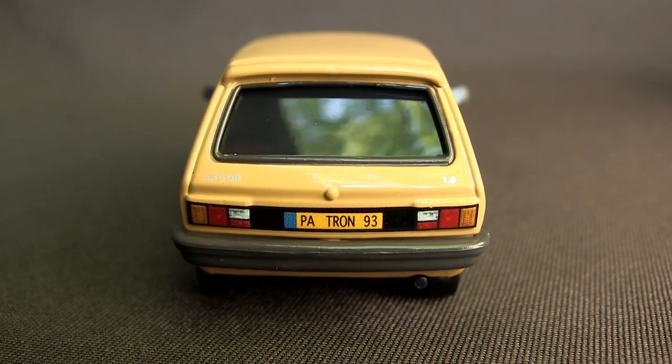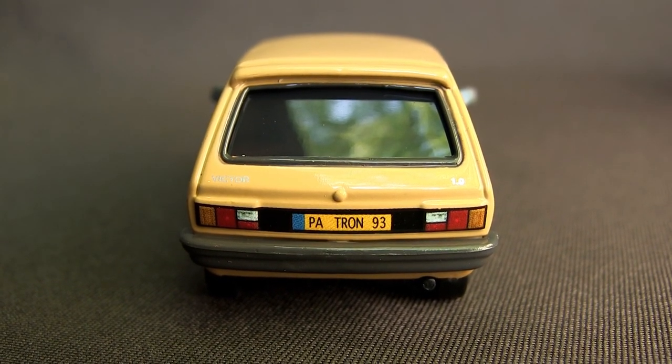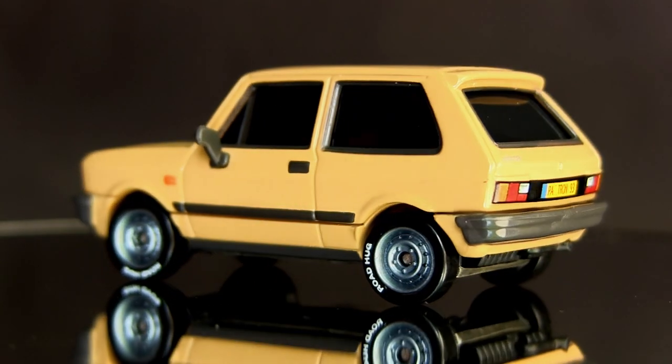His license plate reads P-A-T-R-O-N-9-3 and he is in the movie as The Boss of All the Lemons. This model is diecast with a plastic base, tires, and mouthpiece.